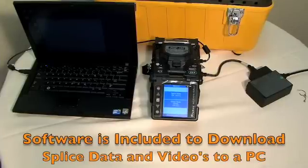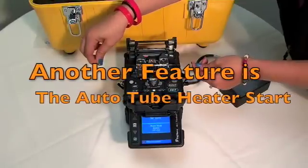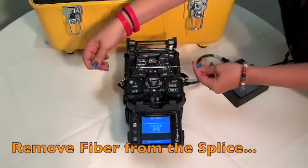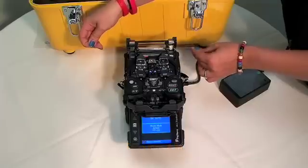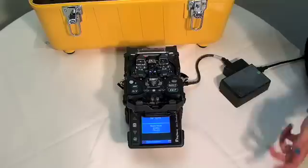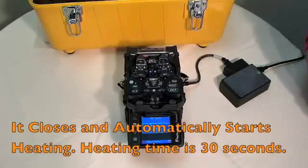Software is included with this unit to allow users to download spliced data and video images to a PC. Another feature of the 18S is the auto tube heater start. All you have to do is remove your fiber from the splice, insert it into the heater, push down on the bar, it closes, and automatically starts heating.